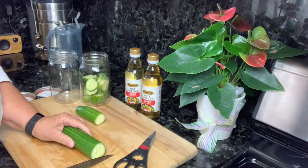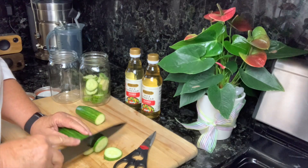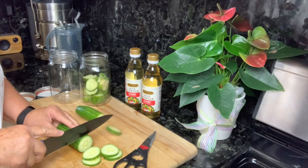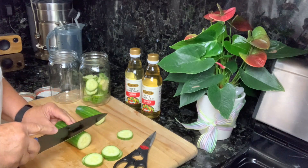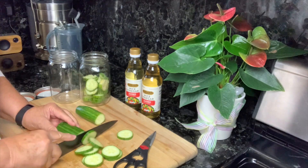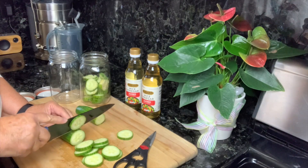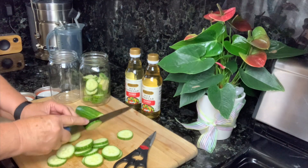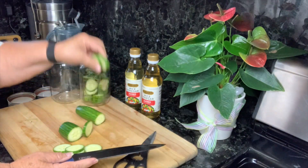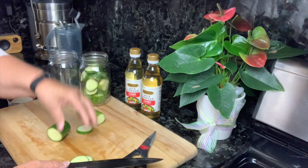I'm just cutting them about a quarter of an inch thick. If you have a mandolin, that would be fabulous — it would make it go real quick and you'd have very consistent slices. I'm going to get them all sliced up and put them in the jars. I don't want to overcrowd them because I want the rice vinegar to season all the pieces.